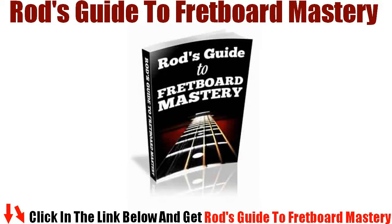Hi, I am Braxton Terrell, and I'm going to record Rod's Guide to Fretboard Mastery Review. How would you like to be able to look at a fretboard and know exactly where every note is without having to think about it, and how would you like to know where every note is in one day by memorizing one simple technique?